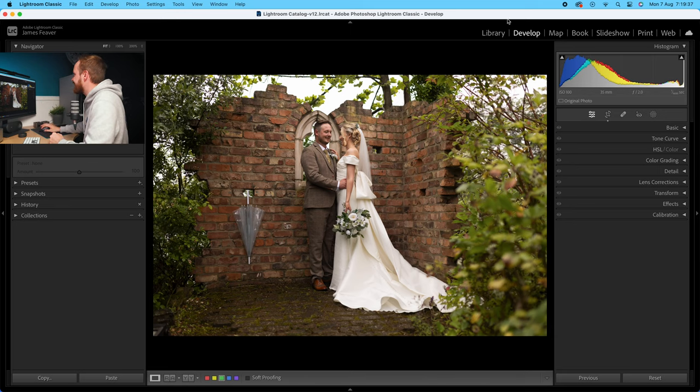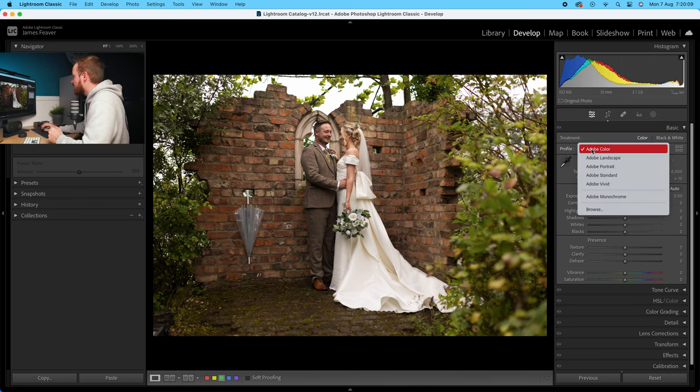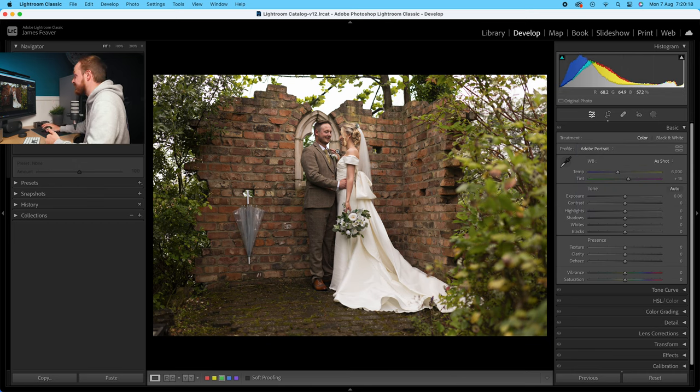We're going to open up Lightroom Classic, then head over to the develop panel on the right-hand side and go down to the basics panel first. I shot this in manual white balance and I'm working on a raw photo, so my temperature and tint look like this — shot at 6000 Kelvin with a tint of 15. We're going to leave that as shot. Now with the profile, I recommend changing it from Adobe Colour, and since we're working on a portrait photo, I'm going to be using Adobe Portrait.